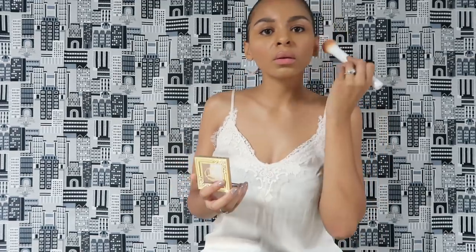I'm going to take this blush and put some of that on my cheek very lightly. Then I'm going to take NYX Lip Lingerie in the color Bustier and use that for my lips.